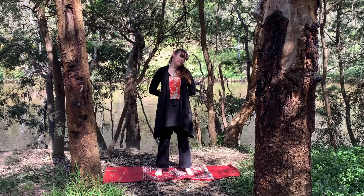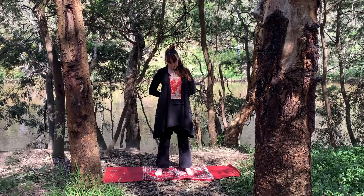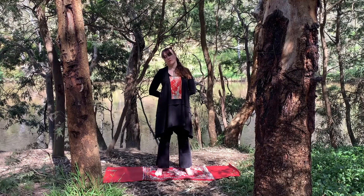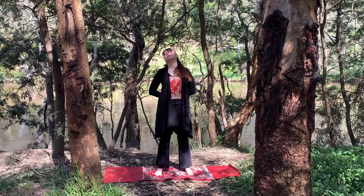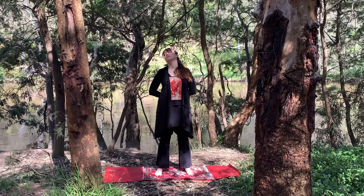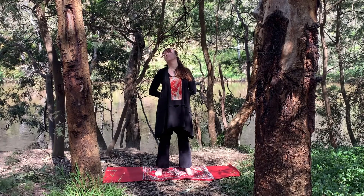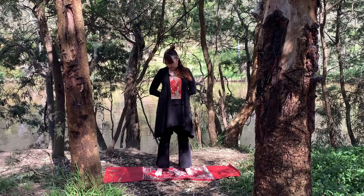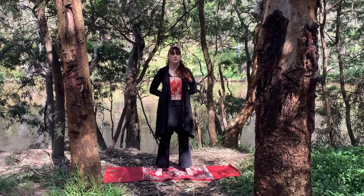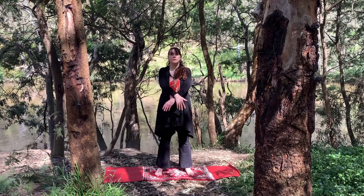Gently rolling the head back and forward over the shoulder a few times, and across to the other shoulder. Gently rolling the head over the shoulder, back and forth. You might breathe out through the mouth to release any tension there. Draw your chin back to the chest, roll up through the head, and just shake out a little here.